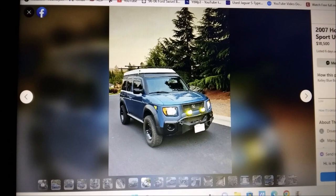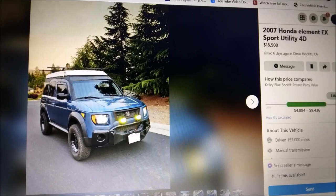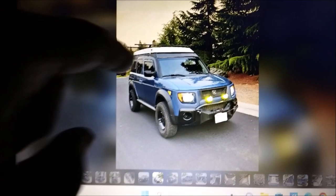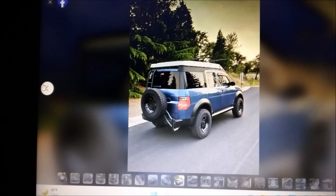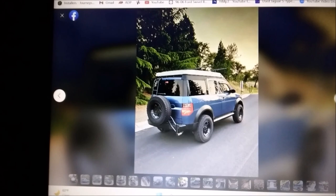YouTube recommended it to me and I like to support other channels when I see something different. So this Honda Element right here is $18,500. A little pricey, but there's a reason — it has a pop top. It also has a cool aftermarket bumper. Honda Elements actually have a pretty good aftermarket bumper scene. It has a little ladder and a spare tire holder. Let's take a look at that pop top — it's really cool.